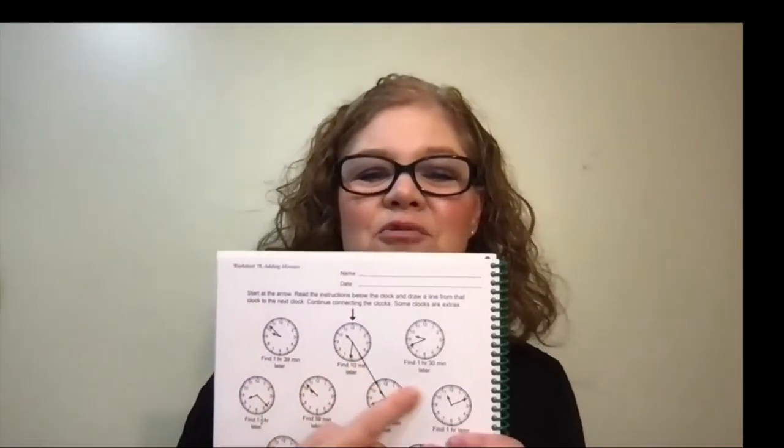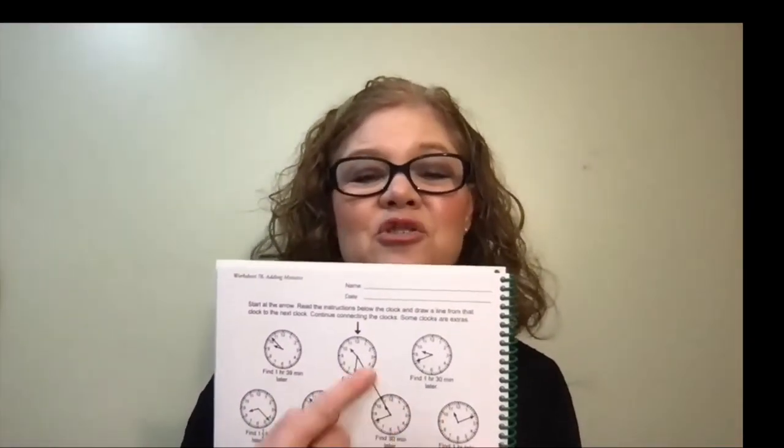A helpful hint as your child is completing this worksheet: the star shows up best if they draw the line from the center of the clock to the center of the clock. My kids were a couple of lazy learners, so they did not draw from the center and the star didn't show up as well. So have your child draw the line from one center of the clock to the next center of the clock.